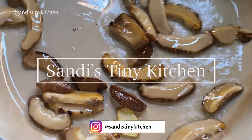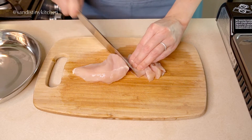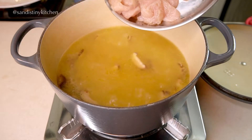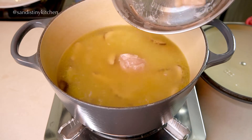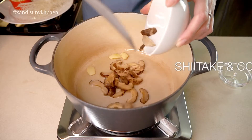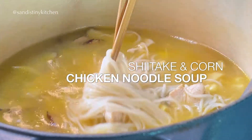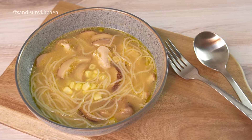Hi, welcome to my channel. A few weeks ago, I shared with you my chicken noodle soup recipe. If you haven't seen that video, I'm putting a card up here and a link in the description below. Today, we're making a different kind of noodle soup — a shiitake and corn chicken noodle soup. This soup is so comforting and easy to make, so let's get started.